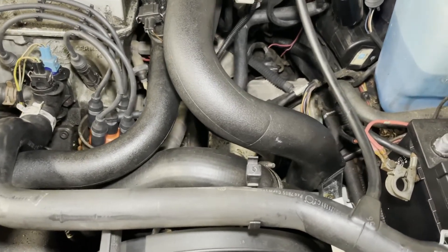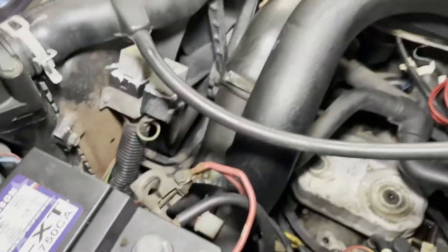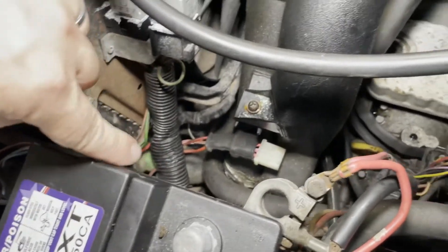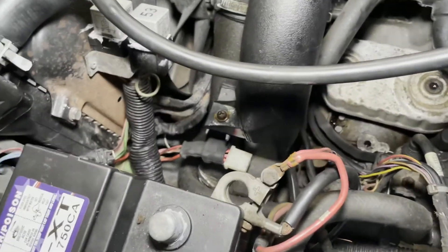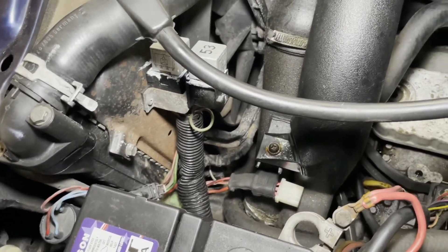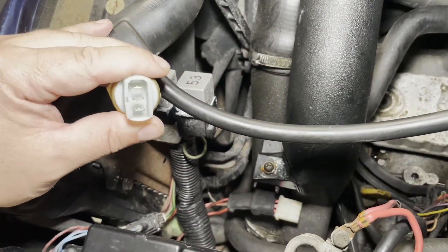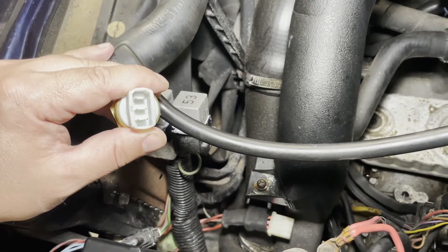The fan never turned on while it was sitting here idling. The fan is actually controlled by a switch — there's a little sensor. It's that little green piece right there that isn't really in focus. There's a little sensor that screws into the side tank of the radiator here. That sensor has three wires on it. It's a three-wire sensor, and some of these cars have two tabs on it, but the third is for the two-speed switch.